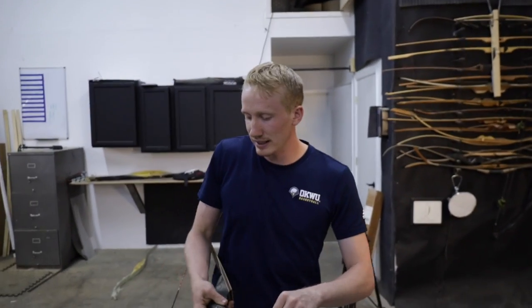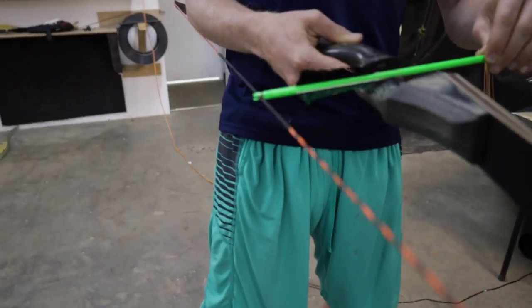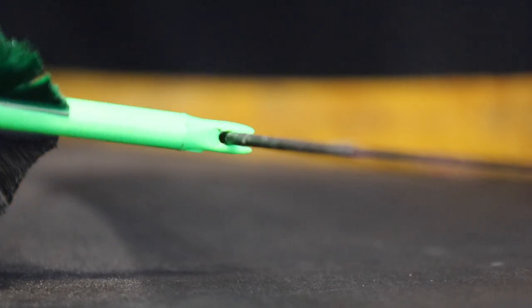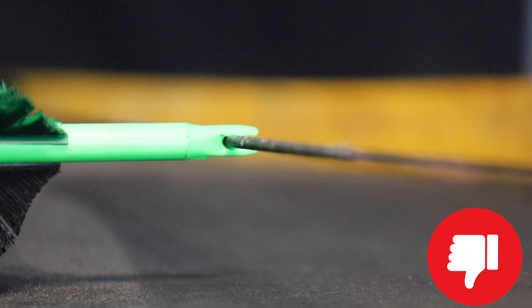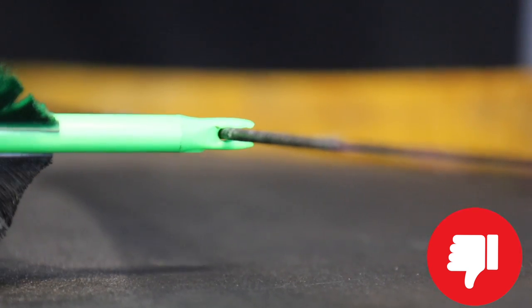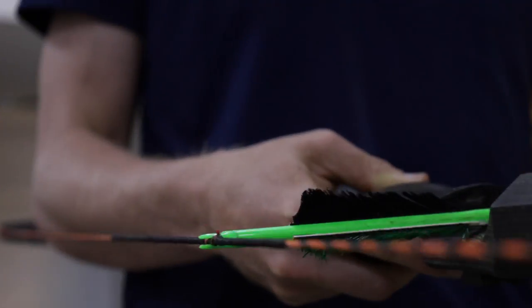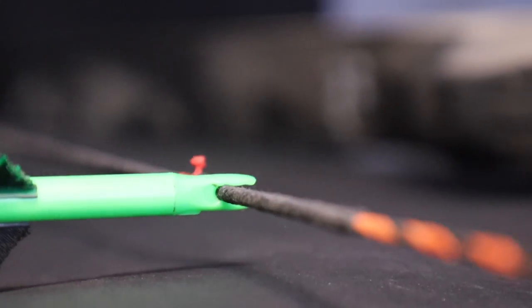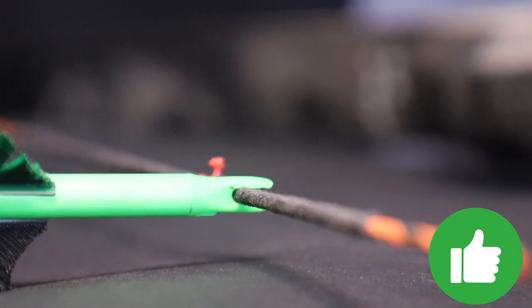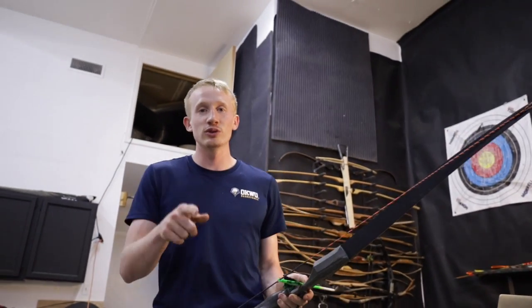Next, pull in and out and see if there's a gap between the throat and the string. If there's a gap between the throat and the string, it's too loose. When we knock this small one on, there's a gap between the string and the throat — you want it to sit in there tightly, it should be touching. If there's no gap, it's not too loose. This is how you want it to fit — you want it to click on with no gap between the throat and the string. Now you know how to test whether it's too loose or too tight.